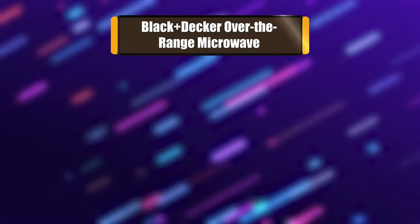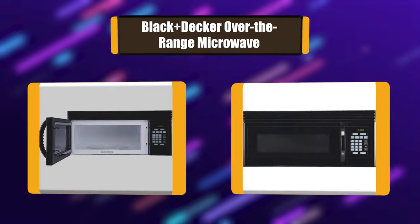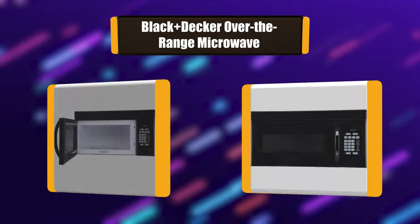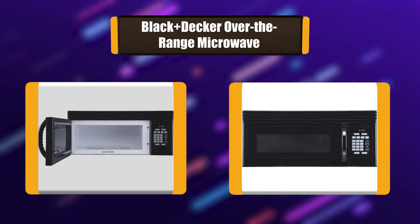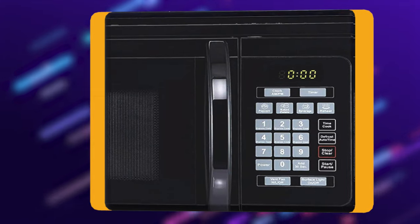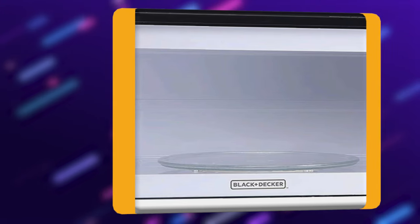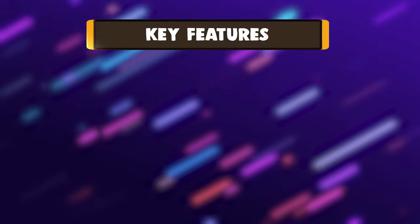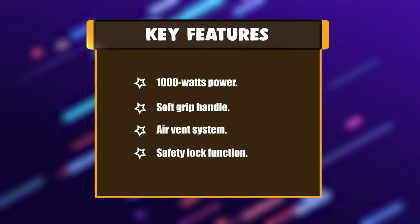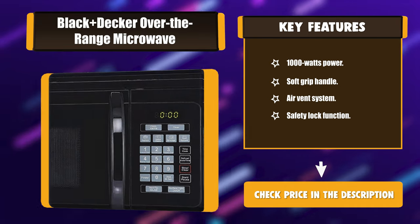Number 3: Black+Decker over-the-range microwave. This sleek and efficient appliance has 1,000 watts of cooking power. Featuring a modest white finish, this unit has 10 different power levels to fulfill all of your cooking desires. When you want something ready to eat fast, the 30-second express cooking mode ensures your meal is cooked in a snap. The LED display is bright and easy to read. Key features: 1,000 watts power, soft grip handle, air vent system, safety lock function.